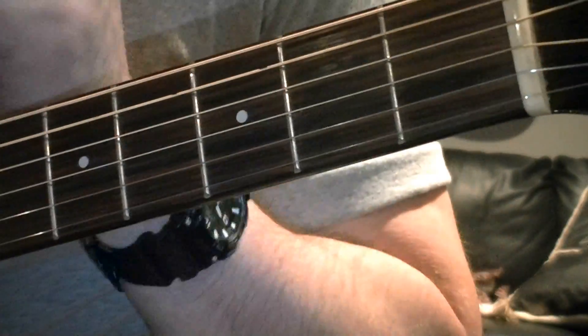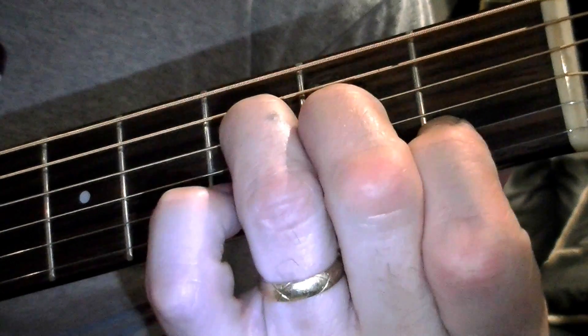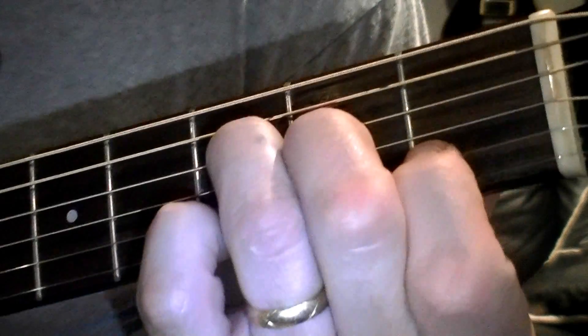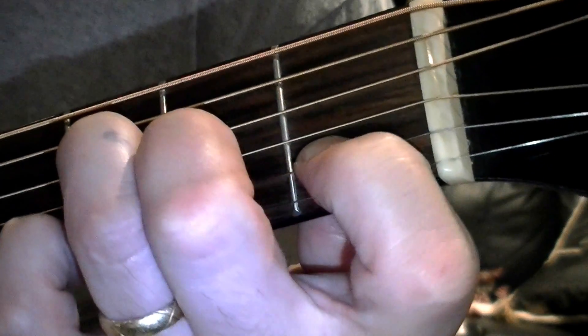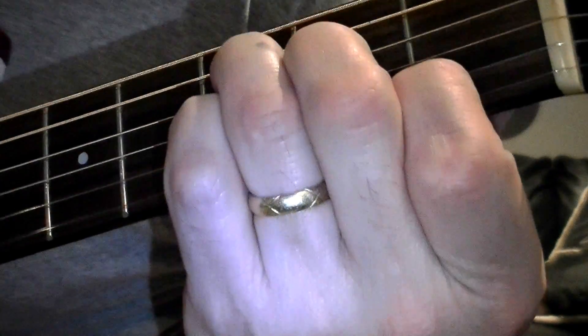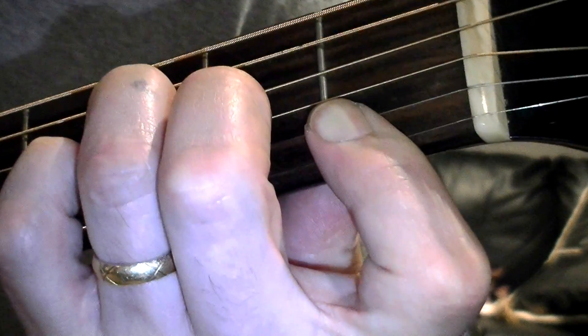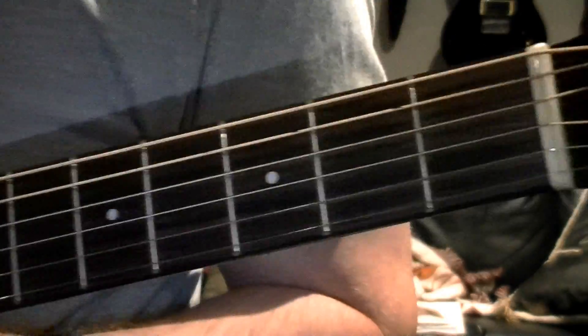Since we're not going to worry about the full bar right now, we can play a partial bar or just the 1-3-5 on three strings. You're going to play your F root on the fourth string at the third fret, an A on the third string at the second fret with your middle finger, and a C with your index finger on the first fret of the second string. If you want the high E string included, rock that index finger down to cover both the second and first strings at the first fret, giving you another F. This is easier to play than the full bar.